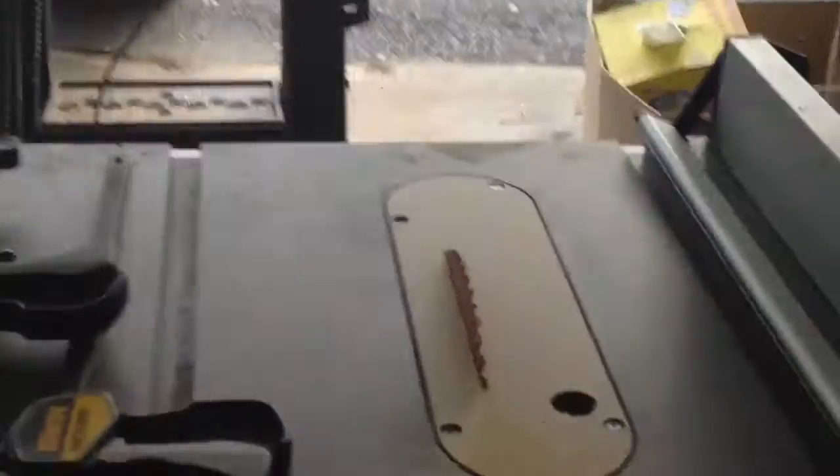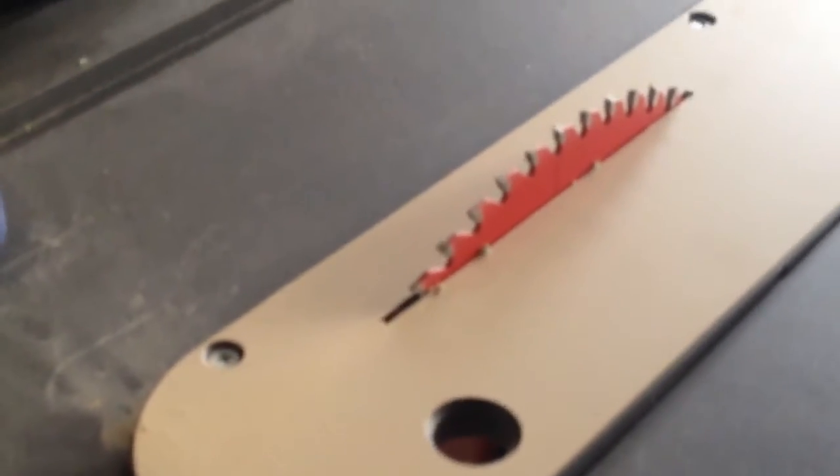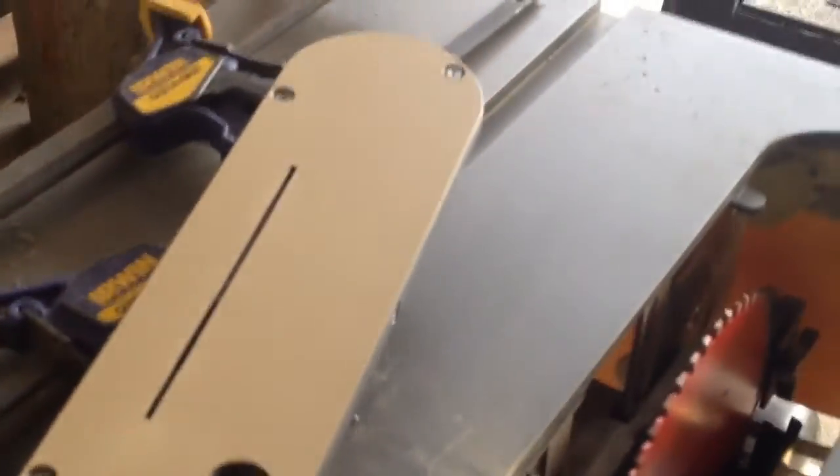Now if you look at it, it's zero clearance. If you raise the blade it'll raise the insert up because the hole is only so big, but if you lower the blade you've just got that tiny hole. And you can always just pull this out and put the standard DeWalt one back in.